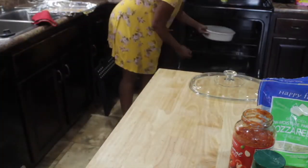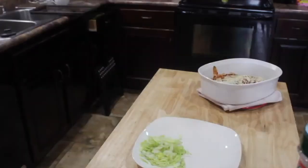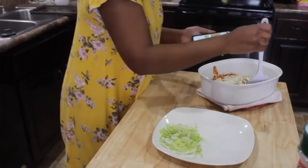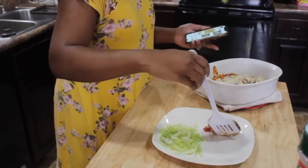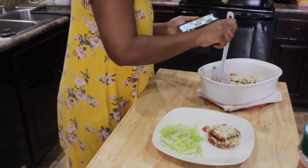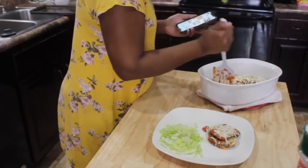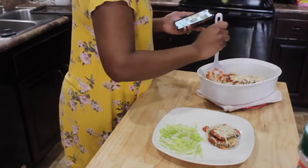Put it in the oven and let the cheese melt for about 15 minutes. And there you have eggplant parmesan. This is one of my favorite dishes — I really like it. Hope you guys enjoyed this video and I will talk to you guys in my next video. Bye!